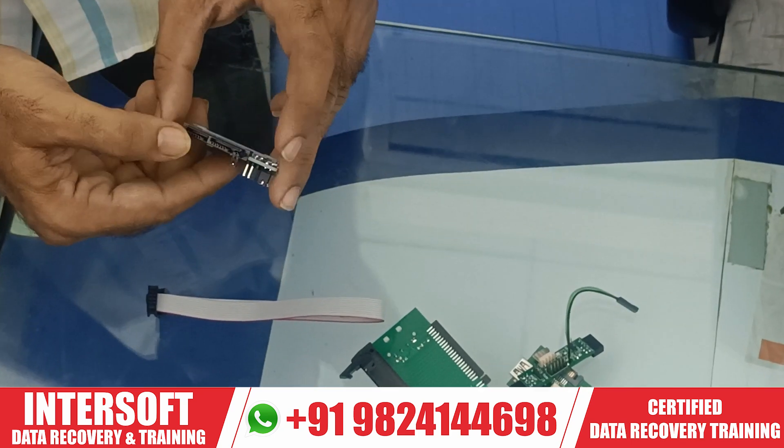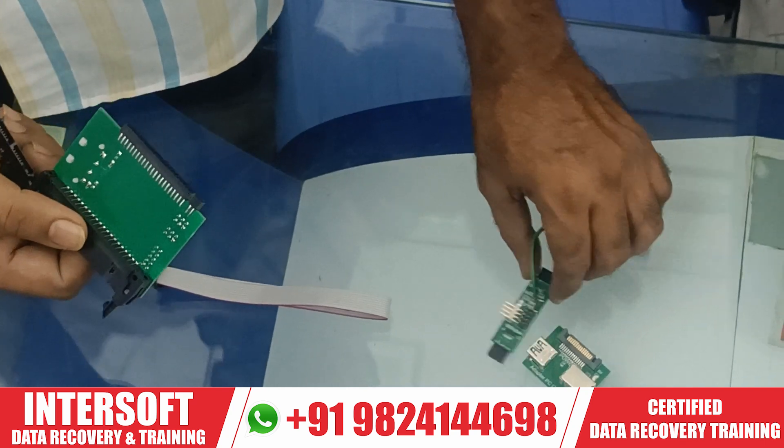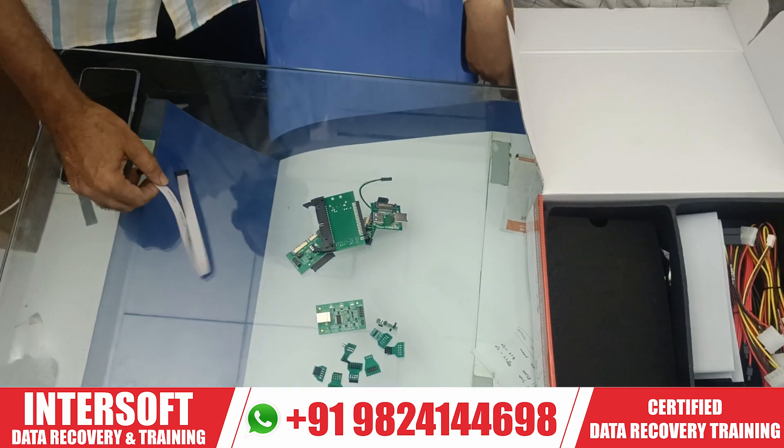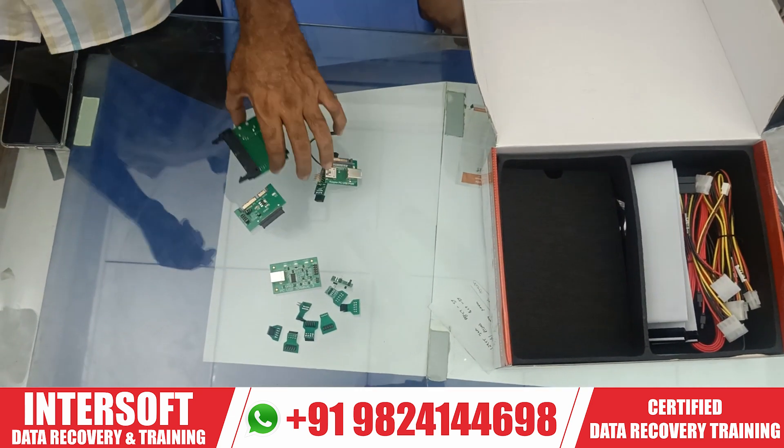This is one converter, this is another IDE, and there are another three or four small converters. This is our PC3000 set — this is your complete PC3000 set.